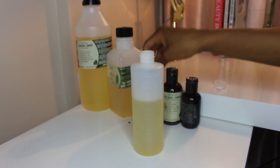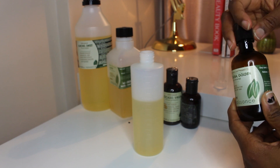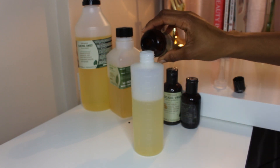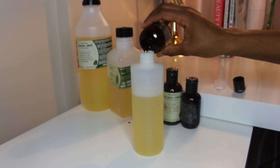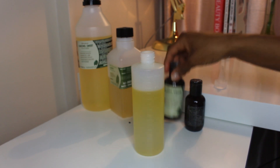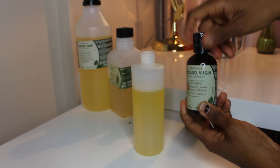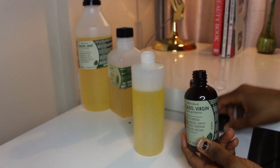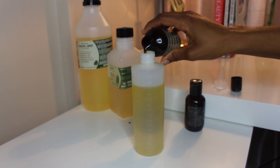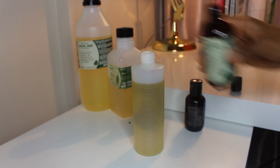This is where I skipped my castor oil — I should have added it here but as I said I got distracted by the kids. Instead, I'm adding my jojoba oil and I add about 40ml of that to my nourishing hair oil mixture. I then add my avocado oil and again add about 40ml, or a little bit less, to my nourishing hair oil mixture.